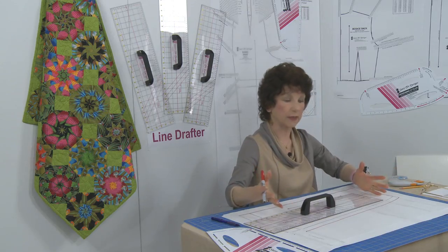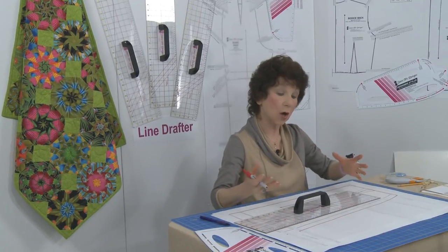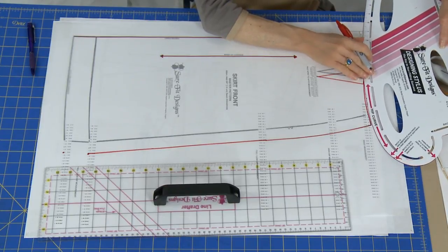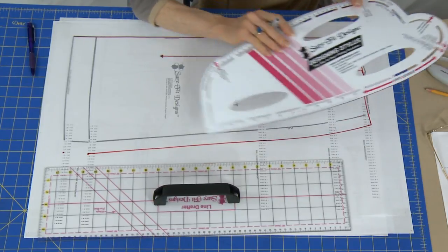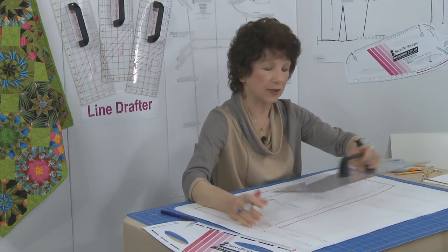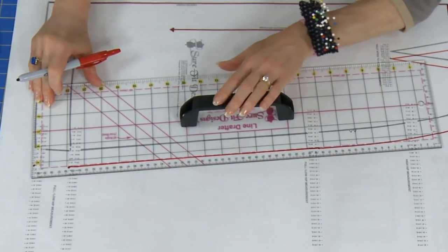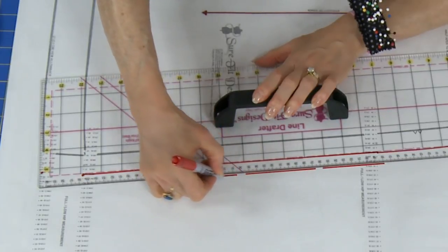The Sure-Fit Designs patterns are called strip-down patterns, which means they don't have any seam allowances on them. So we want to add seam allowances so that we don't lose any of the ease that's allowed in the pattern. For curved edges you use the designing stylus to add the 5/8 inch seam allowance using its slots. But for one of these long edges, just pick up your Line Drafter, line up that long pink dotted line on the inside of the long straight edge with the line you previously drew, and then you can add in your seam allowances very quickly. It's great for adding seam allowances and connecting these long lines.